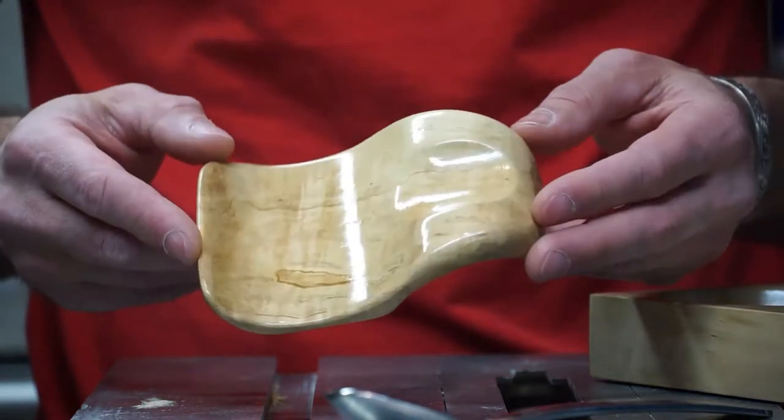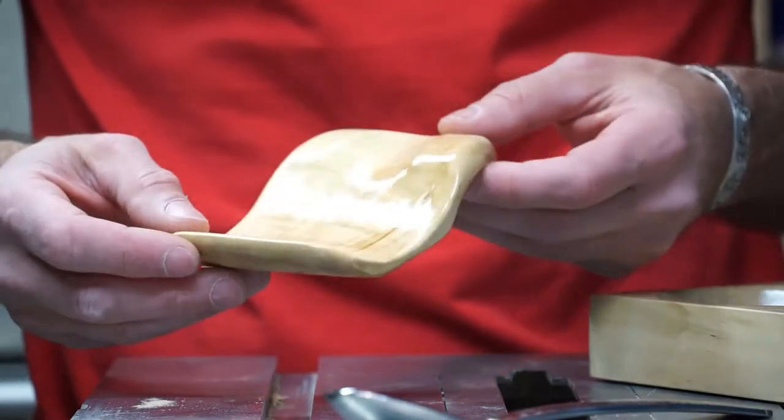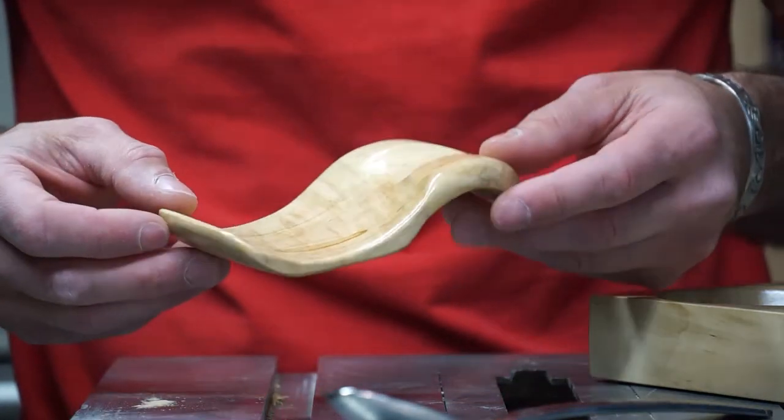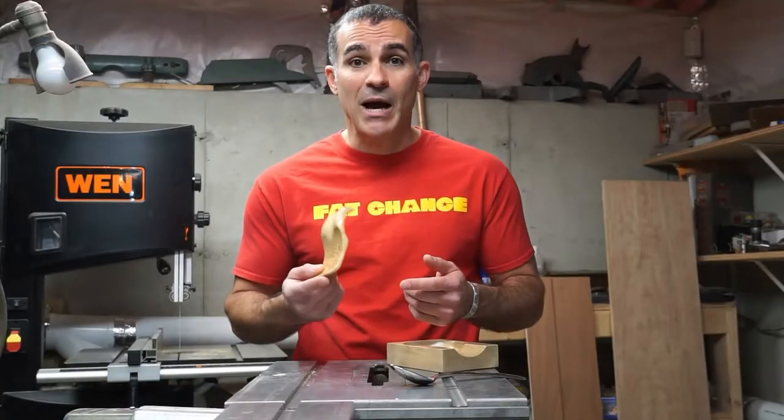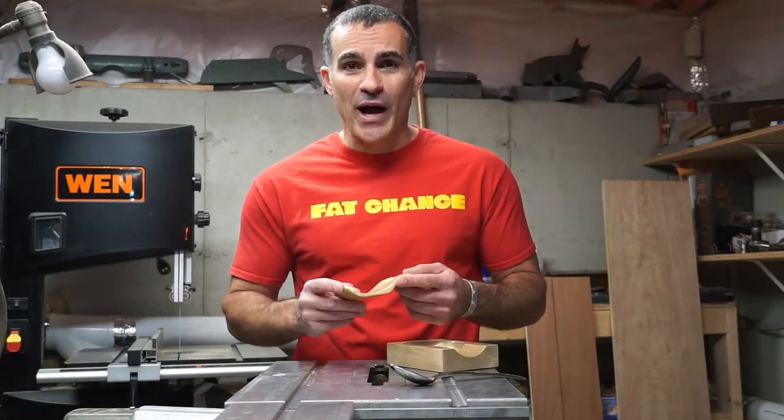It's not often I'd use sexy and kitchen spoon rest in the same sentence, but I have to say, this spoon rest is pretty sexy. Thankfully, my wife really likes this one, and I actually do too. Everybody loves a happy wife.